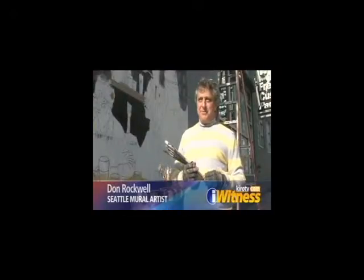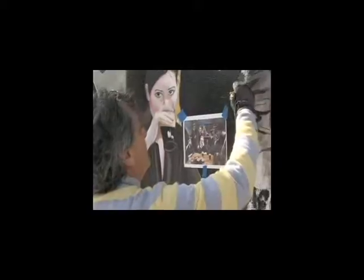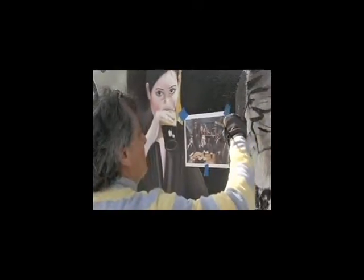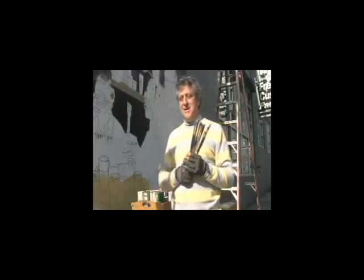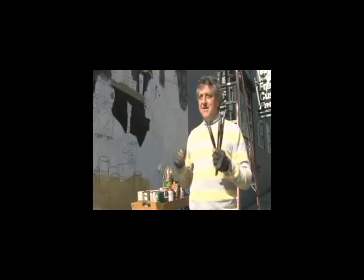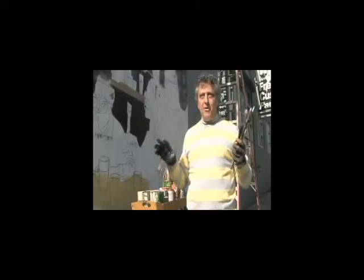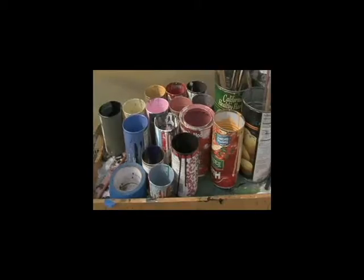I spend a lot of time thinking about it before I ever pick up a pencil or a paintbrush. I look at the photograph, I break it down, and I spend days just looking at it, thinking about it. What's amazing about this process for me is that anything that's alive — especially when you're talking about human faces and hands — has every color of the rainbow in it. You just have to figure out what proportions it is.